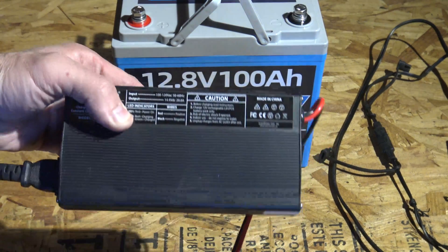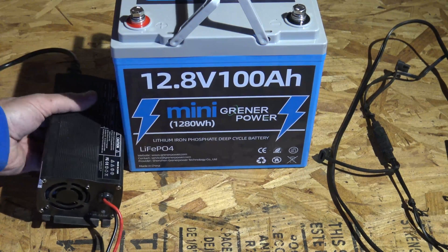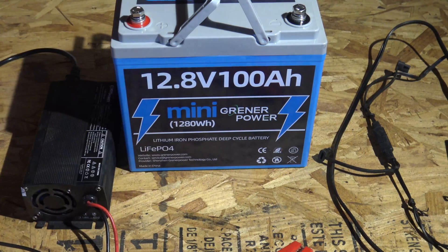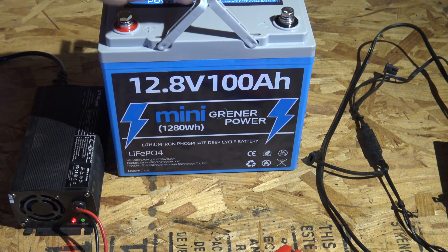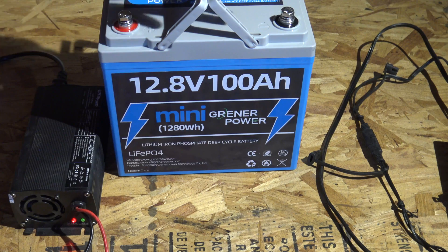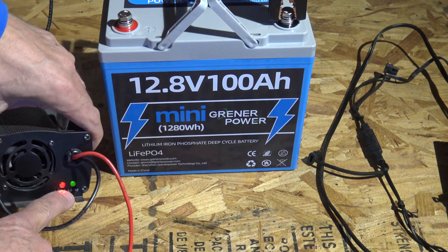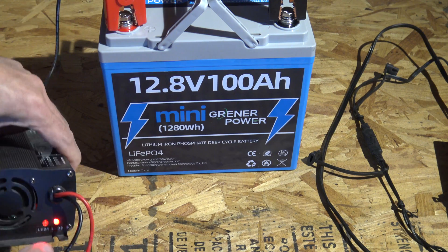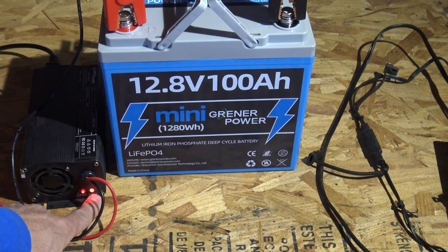I'll use a 20-amp charger — this one will charge the battery a little bit quicker. It's got these little alligator clips. In fact, this battery can accept up to 100 amps of charging current, but 20 amps is ideal. We'll hook the negative up just like that — you're going to see this little green light turn red when we start charging. I'll let it charge and come back when the light is green.